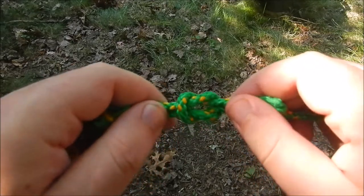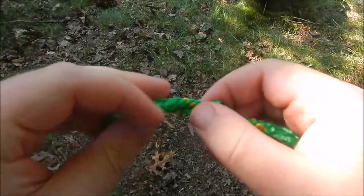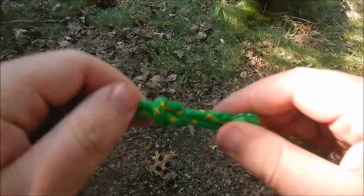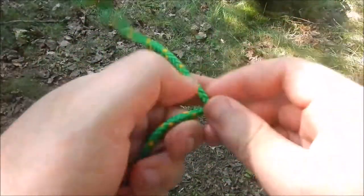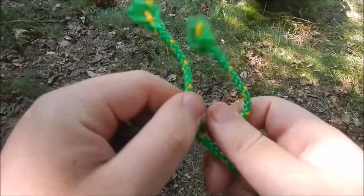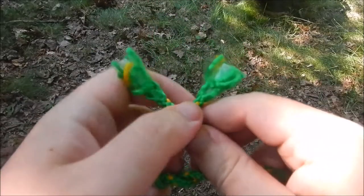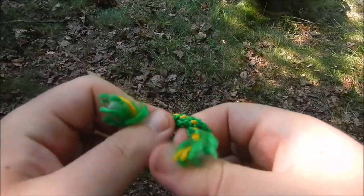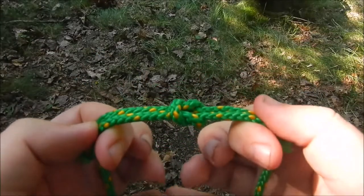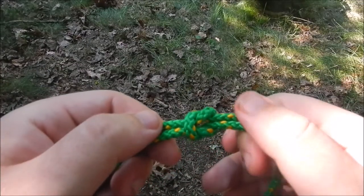One of the ways you can tell you have a square knot is when you do this, it kind of undoes itself. If you want to make it a little bit stronger, you can tie these ends to the rope. Let's do that one more time just so we have it correct. You have your right and your left, right over left and under, then left over right and under. Then you have your square knot.